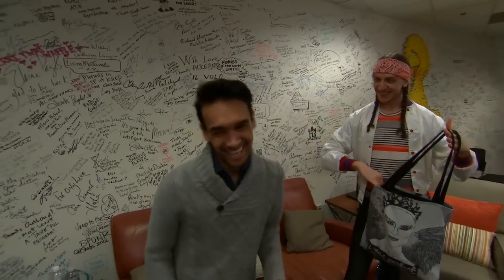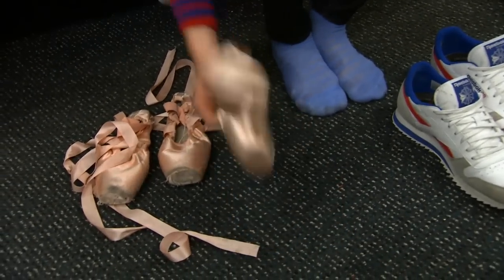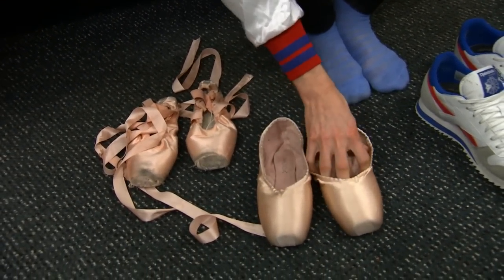We're ready to put on some shoes. I need to break in these new shoes. I got them — they're half size wide, and then they're half size smaller.